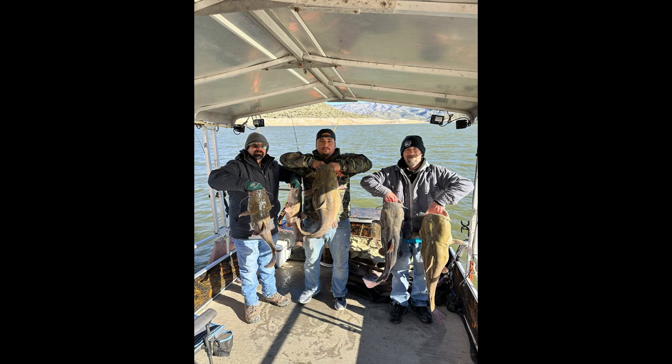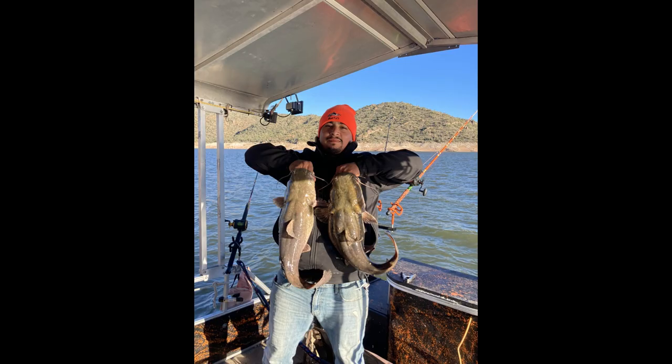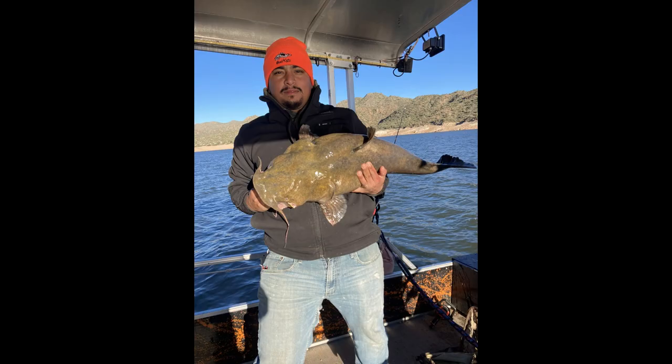Check these guys out. While I'm working on my boat, Eric, Ricky, and Jeremy are out killing it in winter flathead fishing on Bartlett Lake. This is what I'm missing out on — it's killing me.